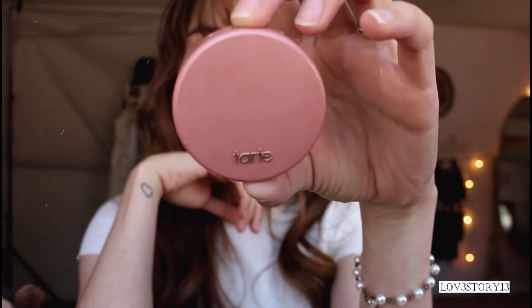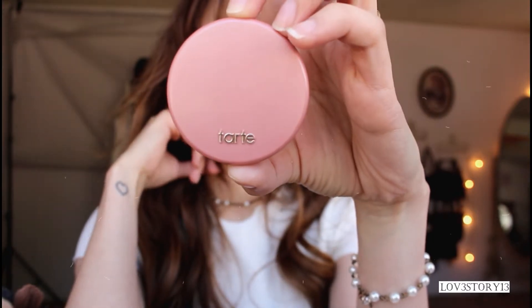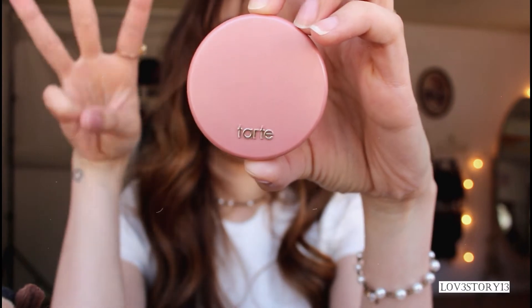Next I am applying blush on my cheeks — on the apples of my cheeks. I am using the Tarte blush in Party — with three A's.